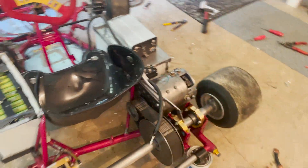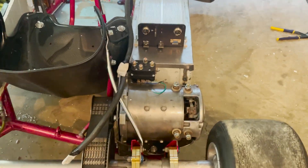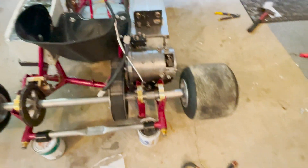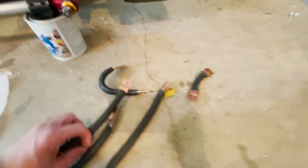Just put the throttle on, and these are the wires. I'll put them back on and do the first test.